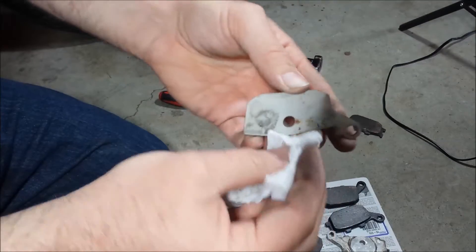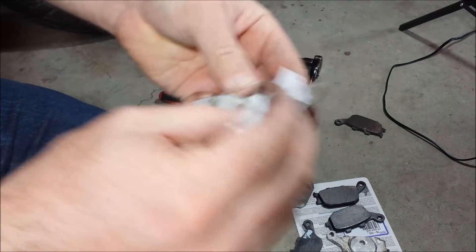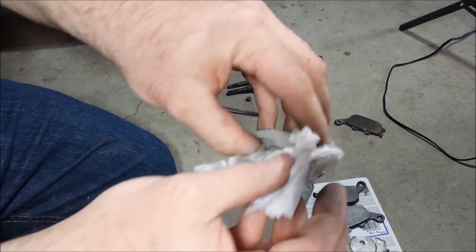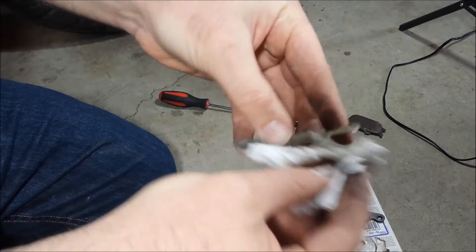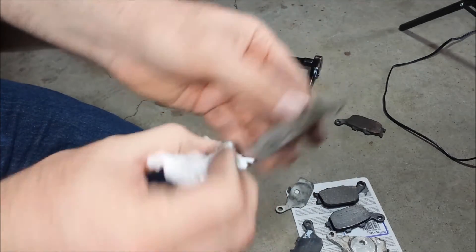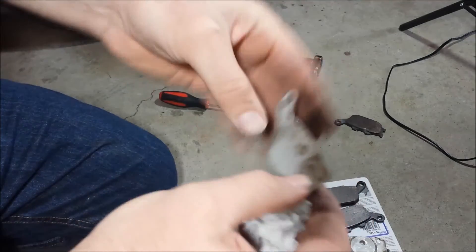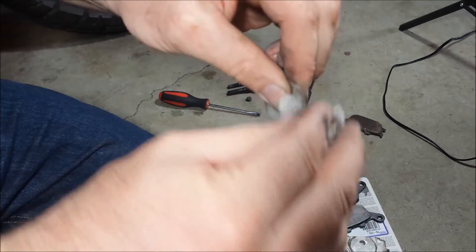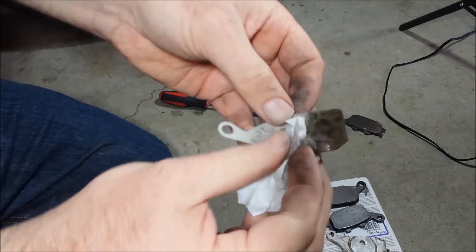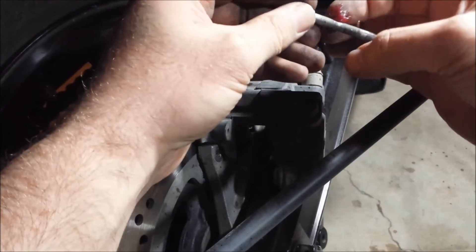These are important. They can get stuck to the old pads and look like they're actually part of them. If you did throw them out — or maybe the previous owner did — go get new ones. I'm going to suggest you don't skip them.